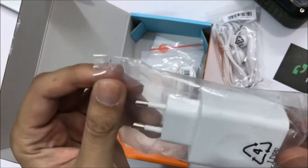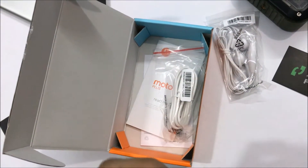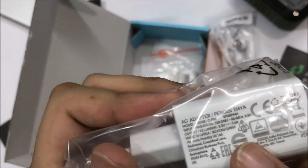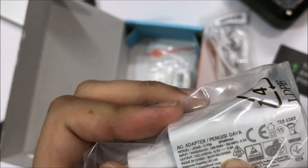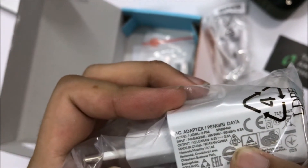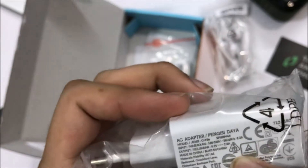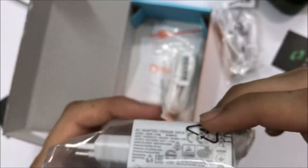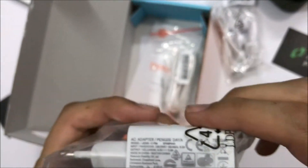This is the fast charger. You can see it's basically a 5.2 volt, 1-amp charger which is considered to be a fast charger — but of course we have to test it out to verify. And we also have the USB cable.